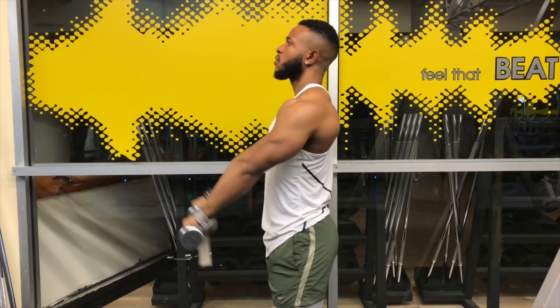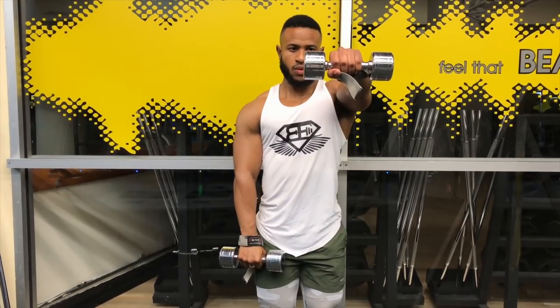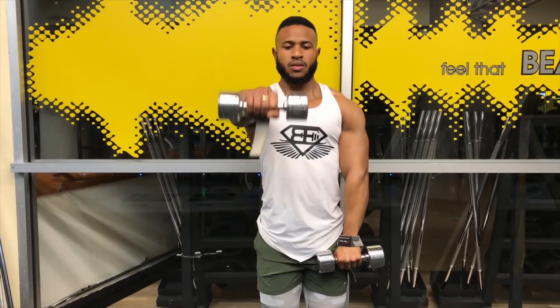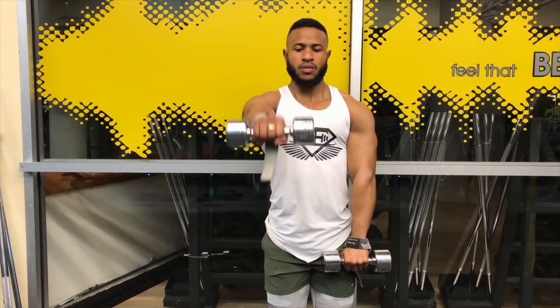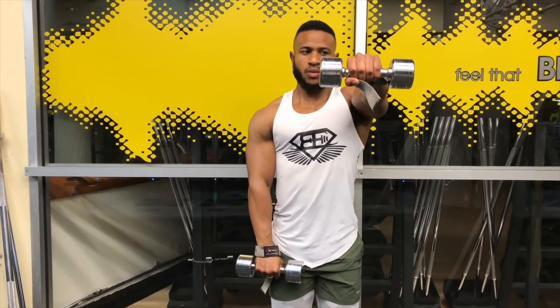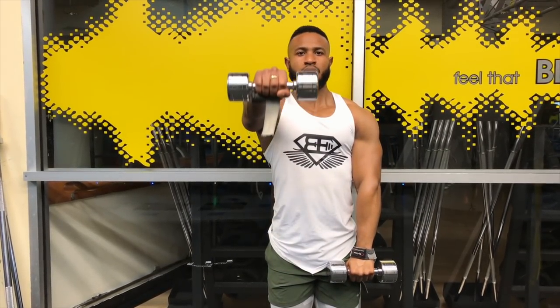Lastly, I'm doing a variation: single-arm raises, squeezing at the top. This is the same movement as the first clip but with a little more mind-muscle concentration when you isolate the muscle on one side. Remembering to breathe.